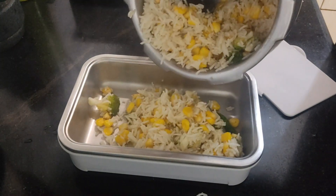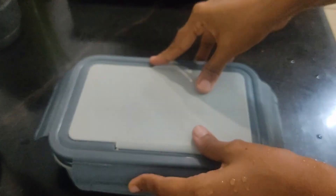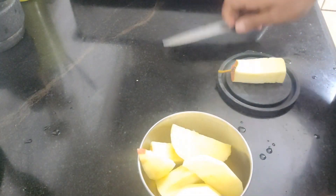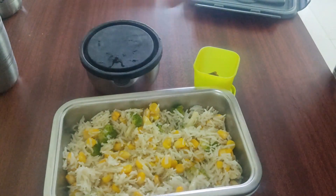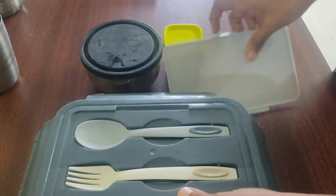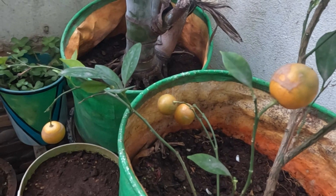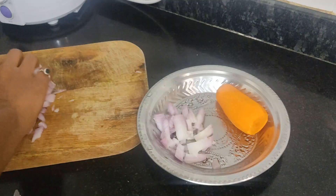I'm going to share a few tips for a second-day lunchbox — it takes about 5 to 10 minutes. I'm going to add some snacks and fried rice, ready in about half an hour. This is the best food, and it's a great option.